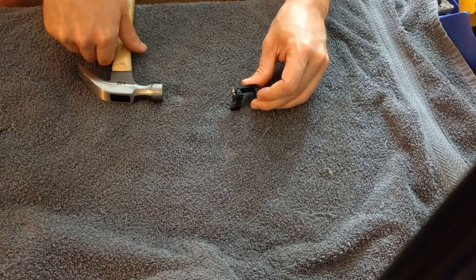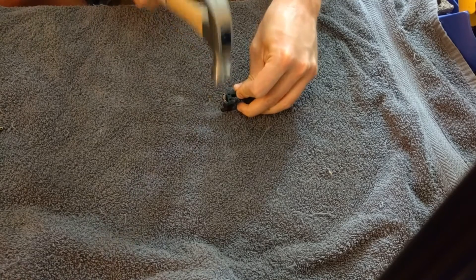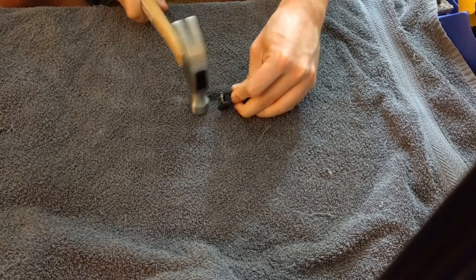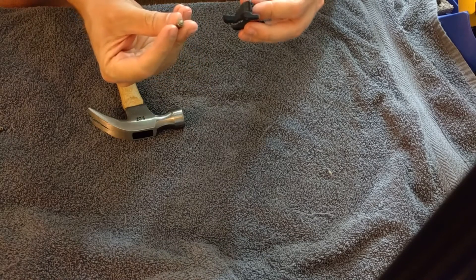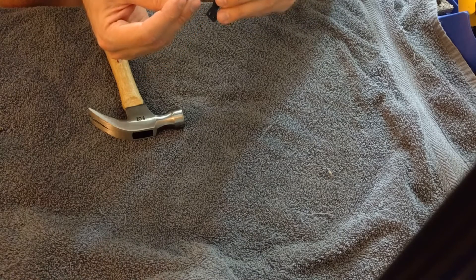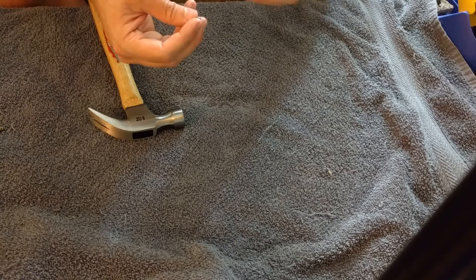This is the part from Shapeways — exact same part, but printed in their strong and flexible nylon. It's still not doing anything. Wow, so I broke the ball stud instead of the plastic. You have a better chance of breaking your ball stud than you do that, just like you would with an aluminum one. So that just goes to show you, this plastic is stronger than you think.